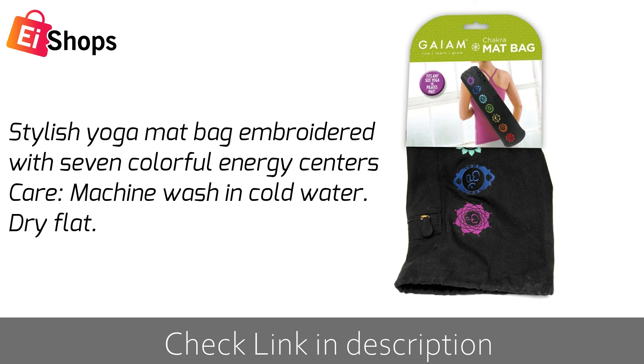Stylish yoga mat bag embroidered with 7 colorful energy centers. Machine wash in cold water, dry flat.